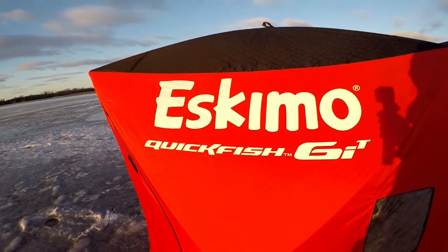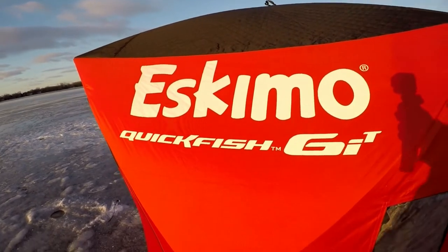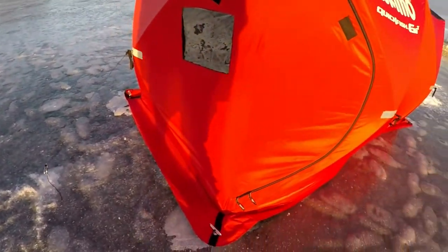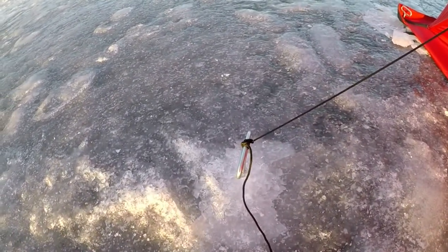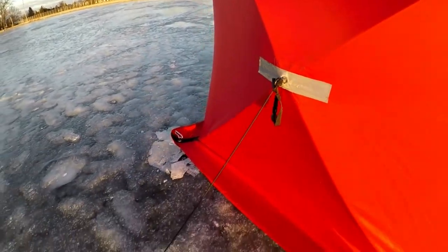So like I said, I've got the Eskimo Quick Fish 6iT — I guess I didn't even notice the T in there, but there is a T. You've got two doors: one here on this corner and one on that corner over there. Right now I've got one string tied down just as an example for you guys — just a quick walk around, quick walk through.